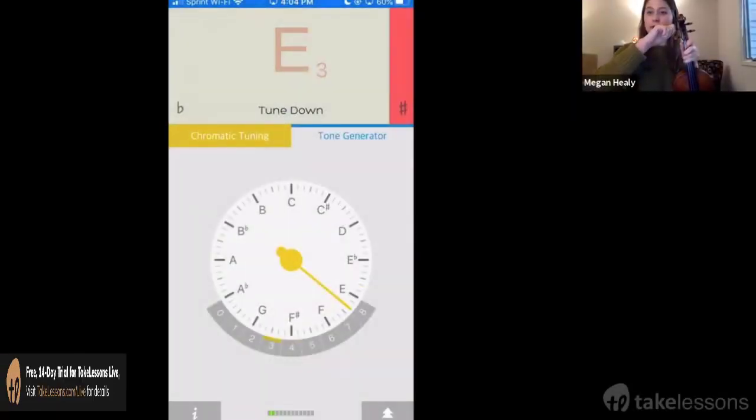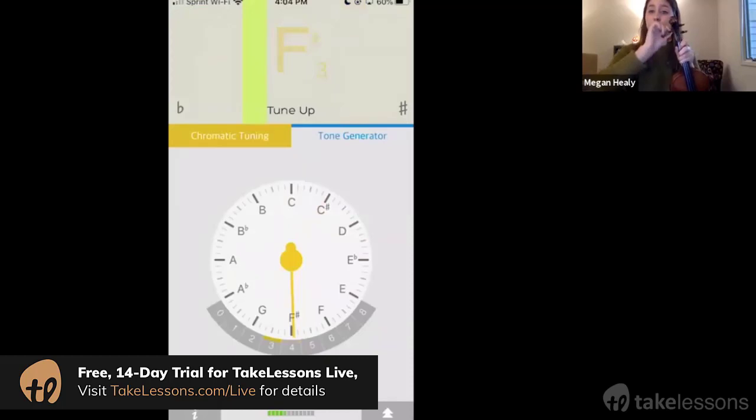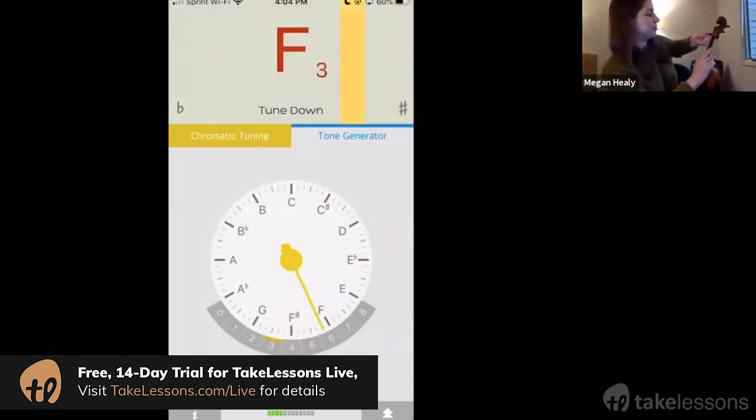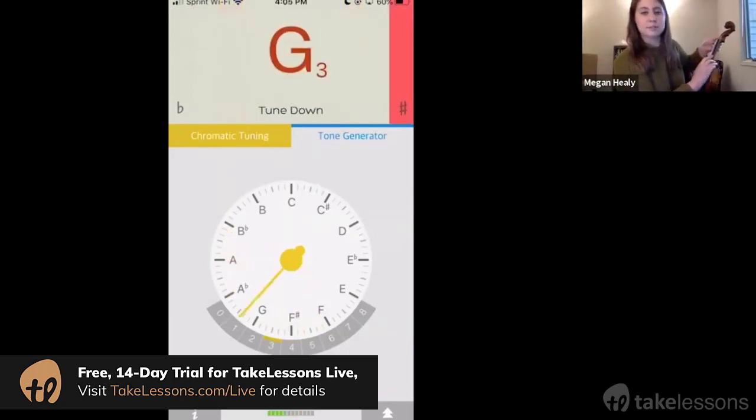You want to make tiny little moves because it makes a big change. If you turn it too far you might snap your string. So I'm gonna make a little bitty move upwards, away from me. Now it says tune down.